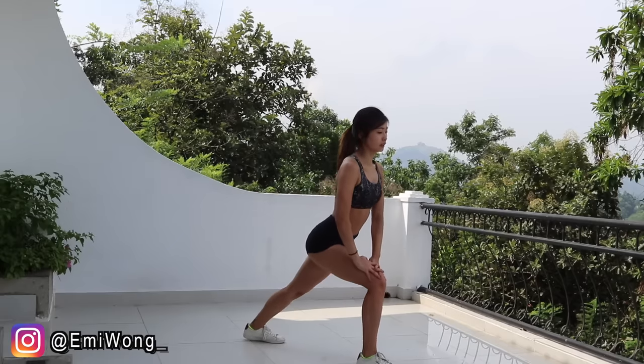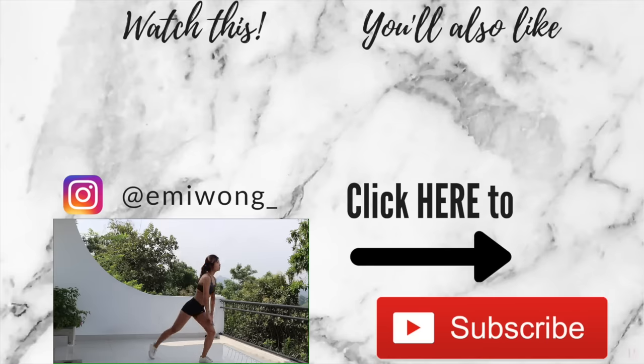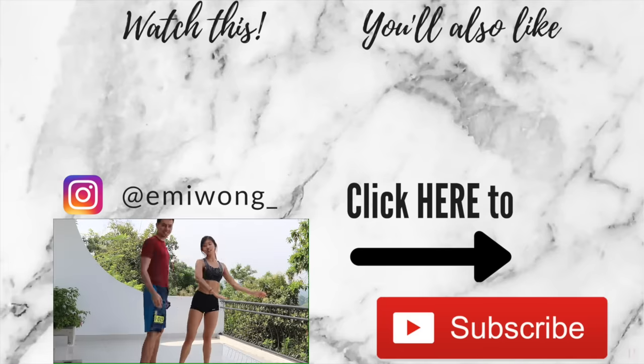Hope you guys enjoyed the workout! Give it a thumbs up if you did. And remember to subscribe and turn on post notifications by clicking the bell button next to it, so you won't miss my new videos. I'll see you again very soon — bye bye!